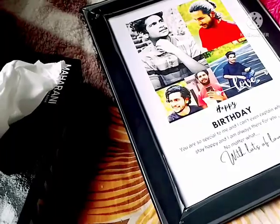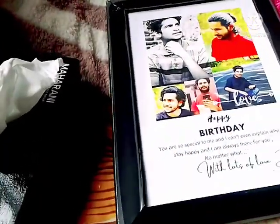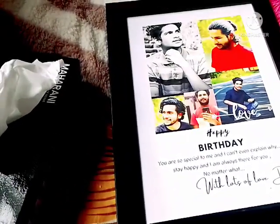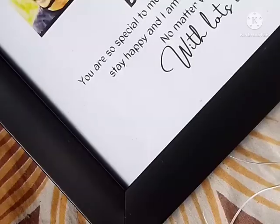It is simple. We have to put a gift. We have to put it in the frame. Now this is the frame.